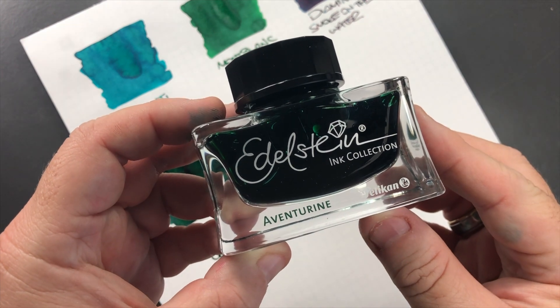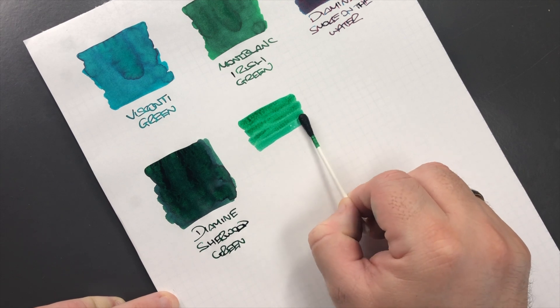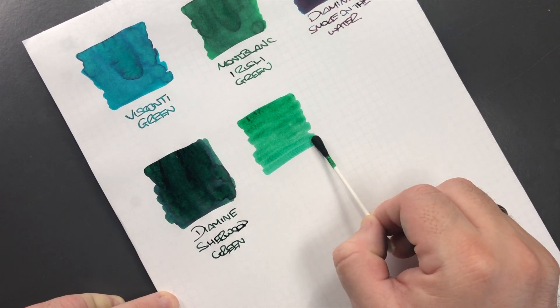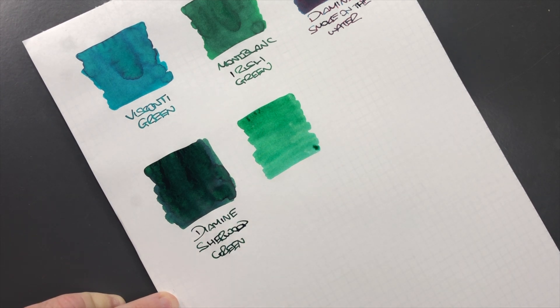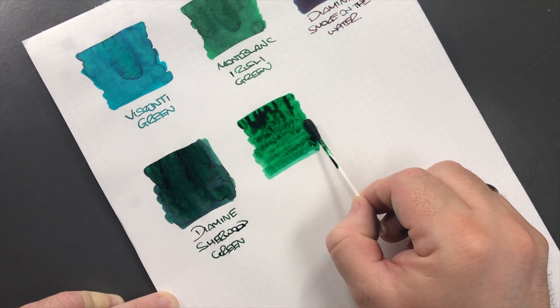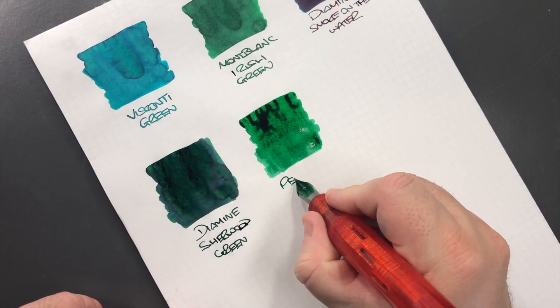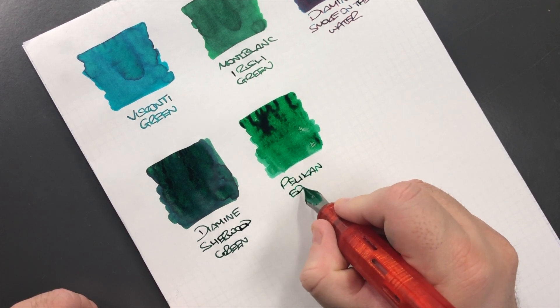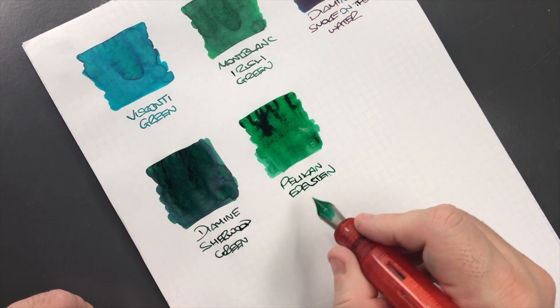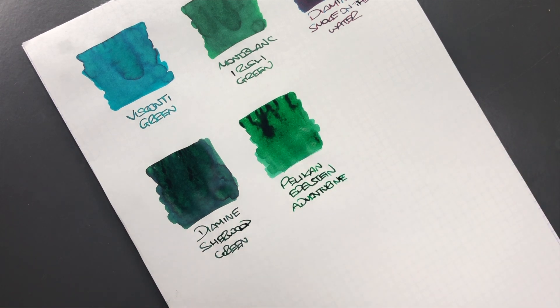The next ink is Pelikan Edelstein Aventurine. I do find this Aventurine is a little bit on the dry side. This is Pelikan Edelstein Aventurine — again a mid-green that I like quite a bit, although I find some of the Pelikan Edelstein inks are a little dry, and this one can be on the dry side as well depending on what pen you put it in.